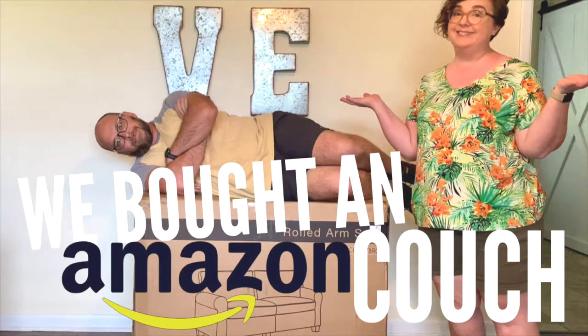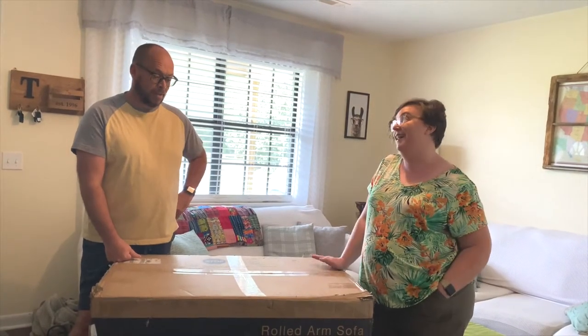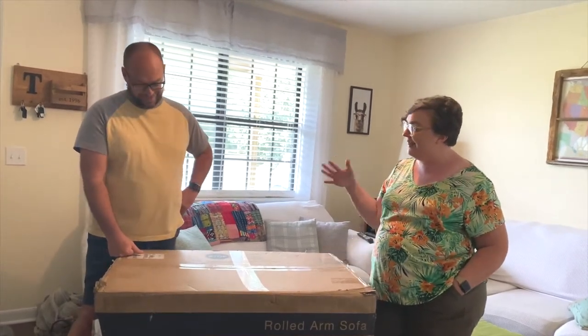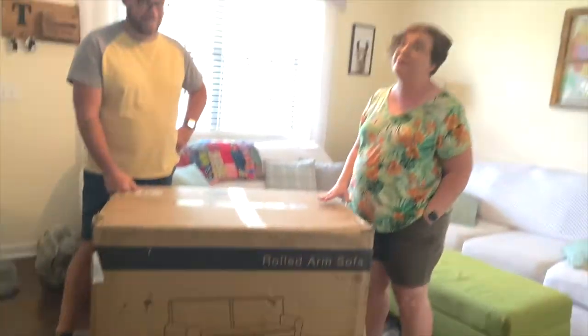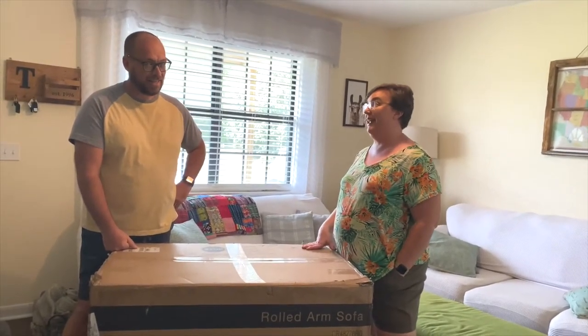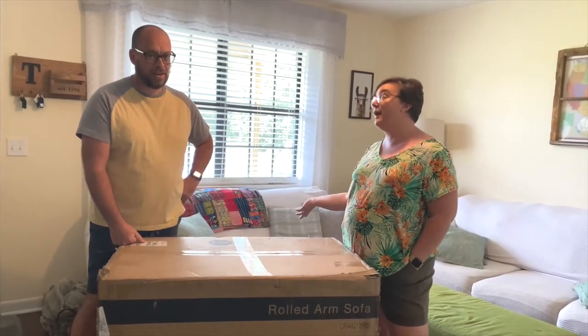We did a thing. We bought a couch off Amazon. We bought a couch on Amazon, but it doesn't really look like those couches. I don't know how they get couches in a box. We're going to find out. We've never done this before. I've been a little scared, and I thought about it for a very, very long time before we pulled the trigger on it. And then you were like, well, let's take the chance because they're great prices.